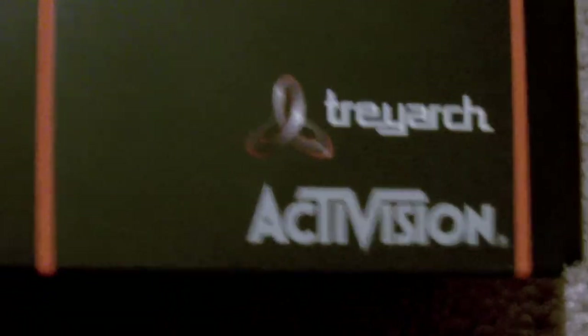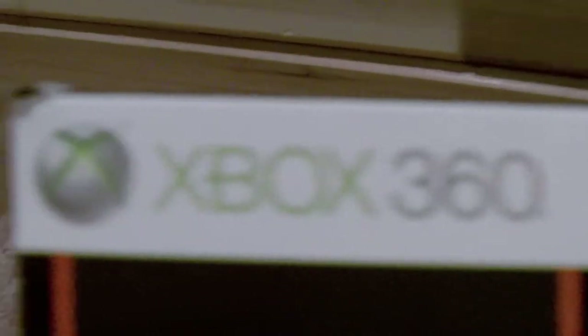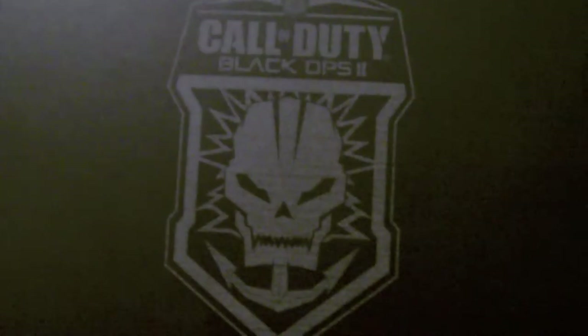So this is what it looks like — Treyarch right there. Call of Duty Black Ops 2 Harden Edition, Xbox 360. On the top it has the Black Ops 2 Elite symbol right there, pretty cool. And that's what I have as my little picture on my YouTube channel now.